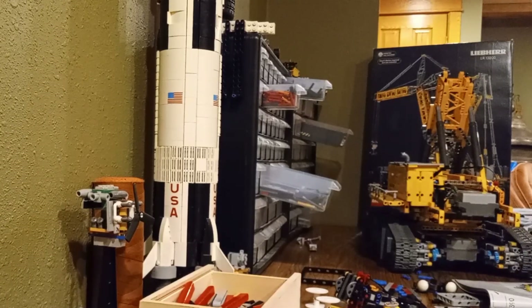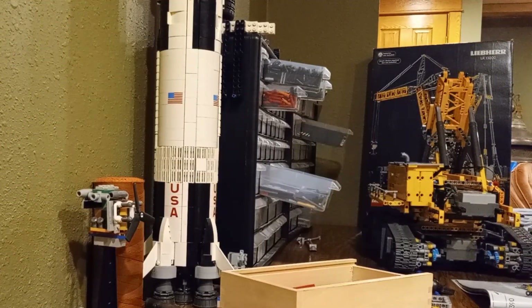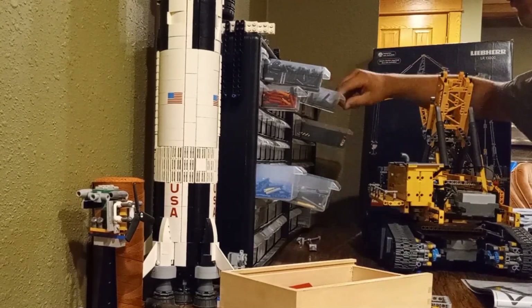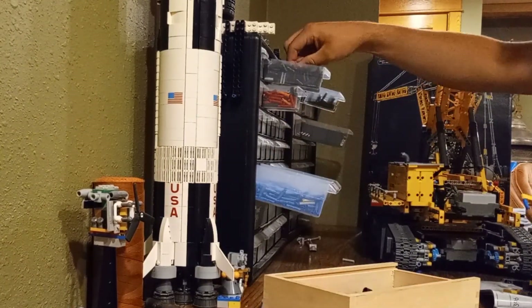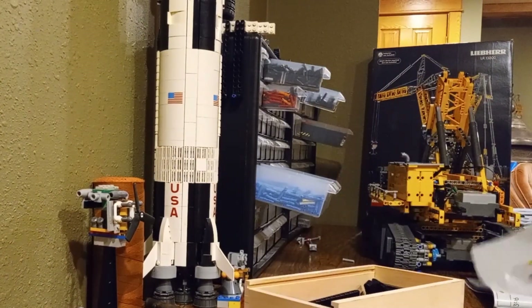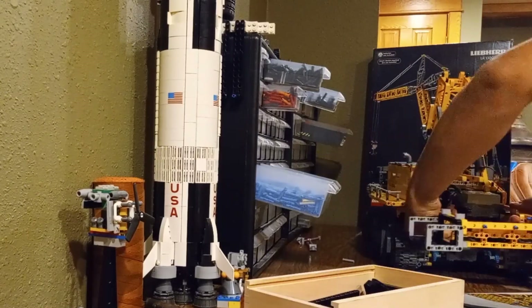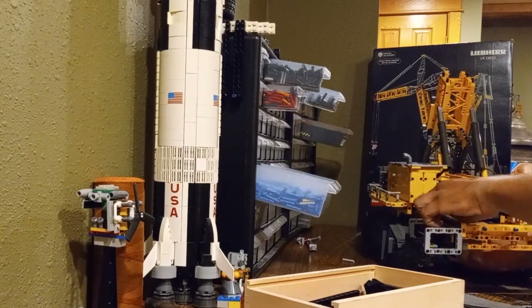A little while ago I made a video comparing the LEGO Technic Liebherr LR13000 to the real-life crane. And honestly, while the LEGO version is super cool, it's definitely lacking some of that real-world detail that makes the actual LR13000 such a beast of a machine. Since that video, it's been bugging me. I kept thinking, how could I make this LEGO set more realistic? How can I bring it closer to what the real crane looks like? And that's what today is all about.